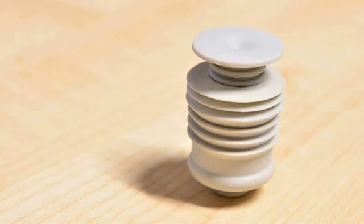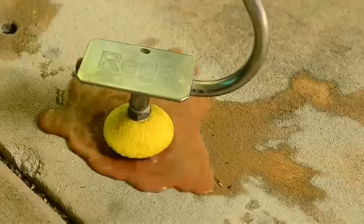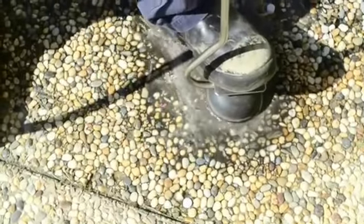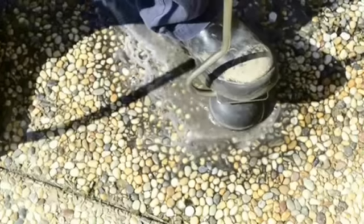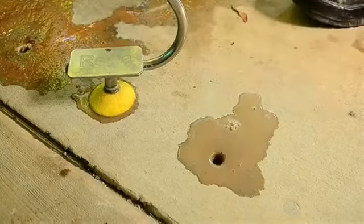I'd like to introduce to you the Termi Slab Seal. Today we're here to perform a termite barrier using the Termi Slab Seal system in a 100% clay base. As you can see, without the Termi Slab Seal in place, the chemical is pushed to the surface. Ideally we need every drop of termiticide underneath the slab, but because of the composition of the soil it creates a back pressure pushing the chemical back up to the surface. We have to go from hole to hole back and forth to try and get the right amount of chemical in every hole.